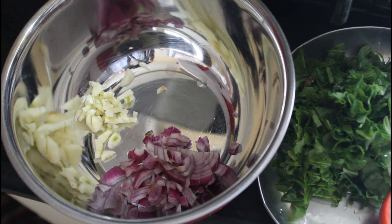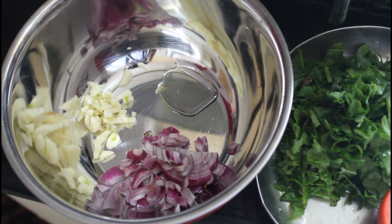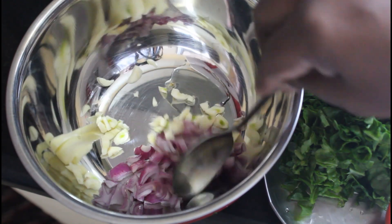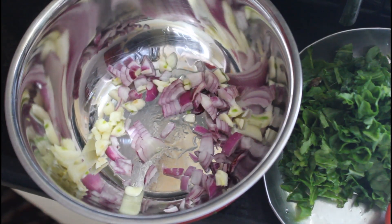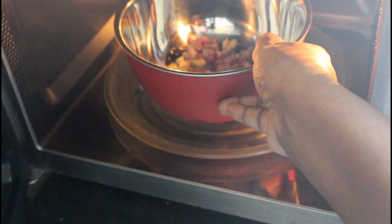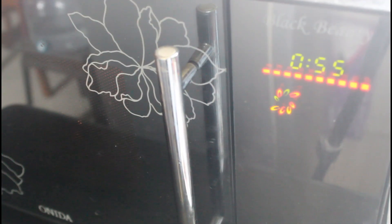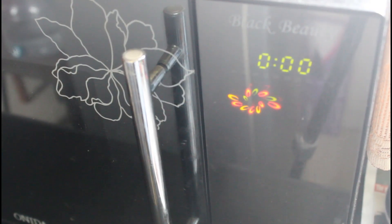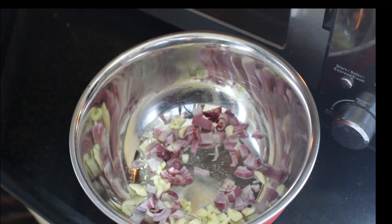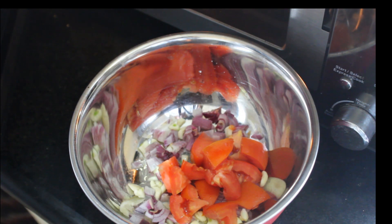Add 1 teaspoon of olive oil. Cook this in the microwave for 1 minute. We will add the cream to taste. This one will cook for 1 minute.